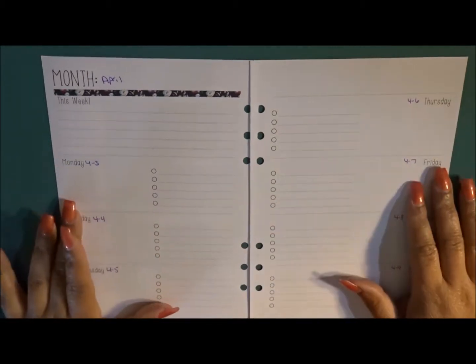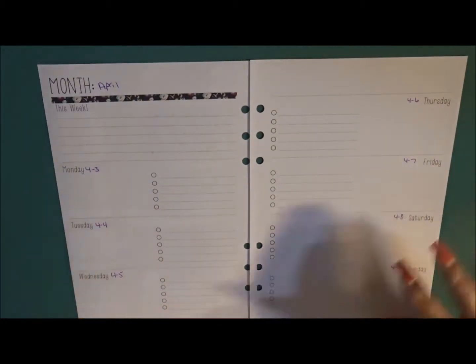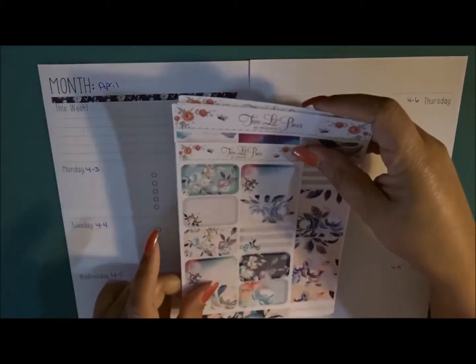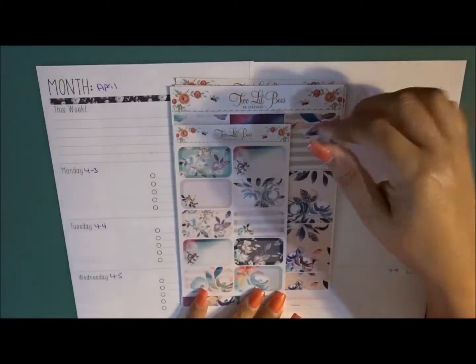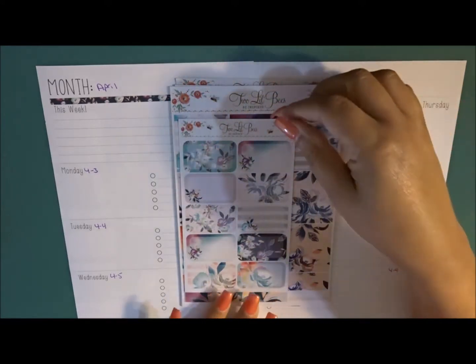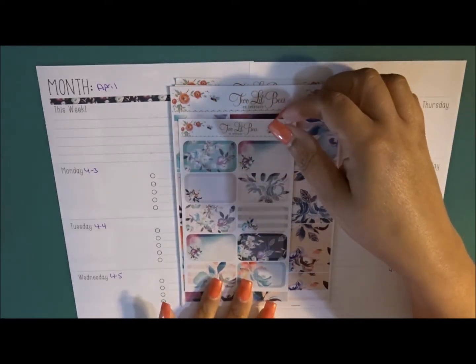Welcome back to my channel. Today we are planning in my Filofax A5 for the week of April 3rd through the 9th, and this week we're going to be using the Two Little Bees Live Boldly kit. I'm going to quickly show you what we have in here.